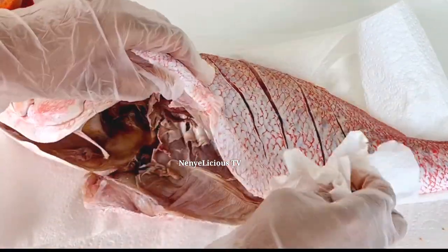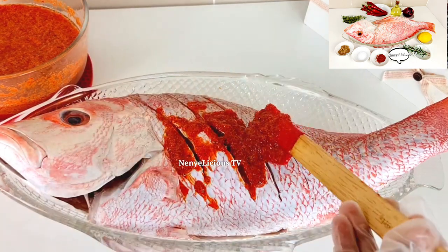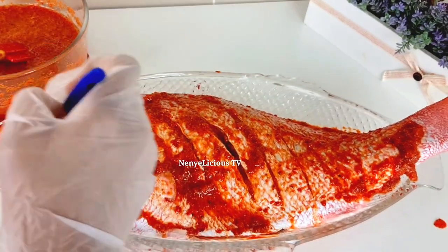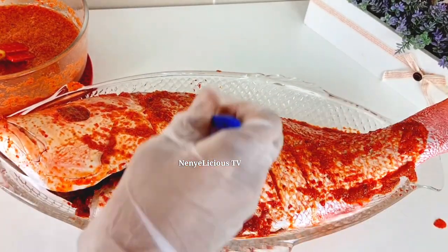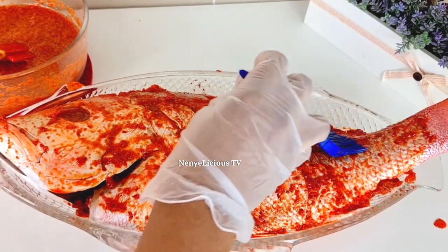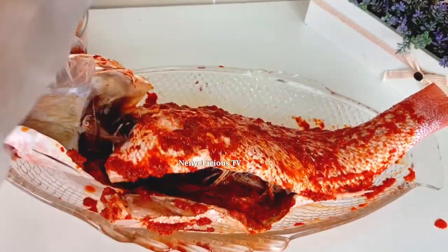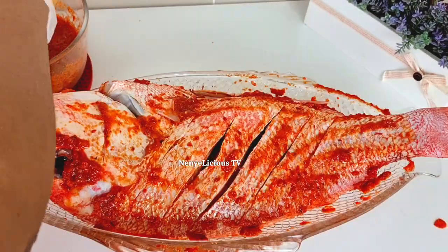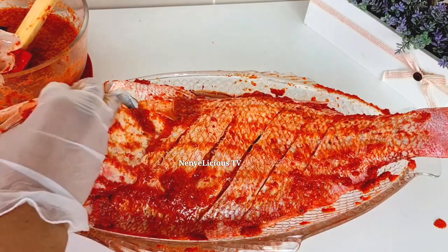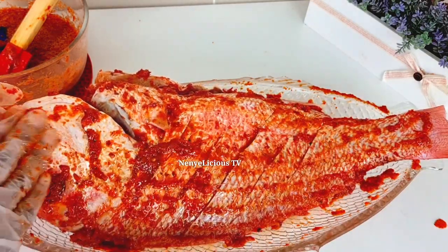After giving this fish a nice slant cut on both sides, I'm applying the blended ingredients all over the fish — in and out, inside the head. You can feel free to use your kitchen brush if that's what you have. This reddish tilapia — some people call it 'coca' — is always more flavorful and yummier than the black and white fish, and it's also a little bit more expensive. Use your hands to rub it if you're comfortable, but make sure you wash your hands immediately because of the pepper in that ingredient.